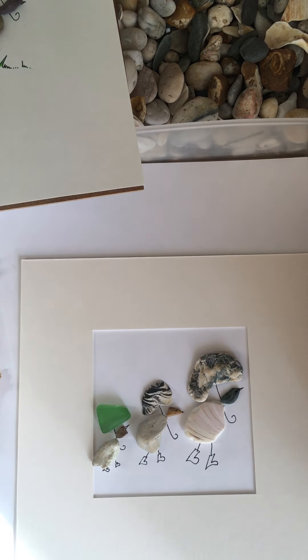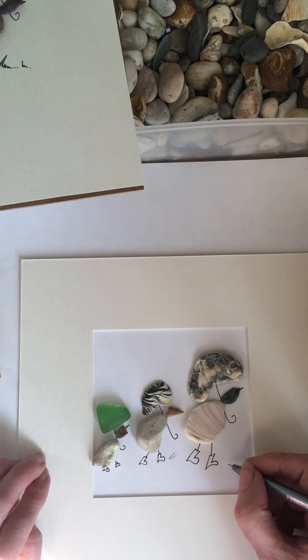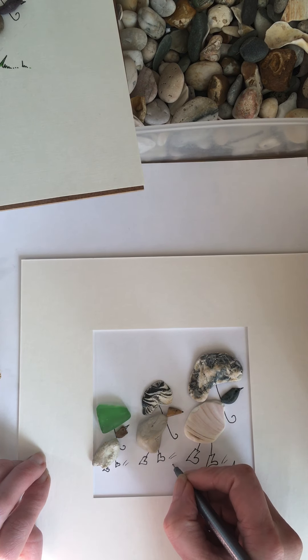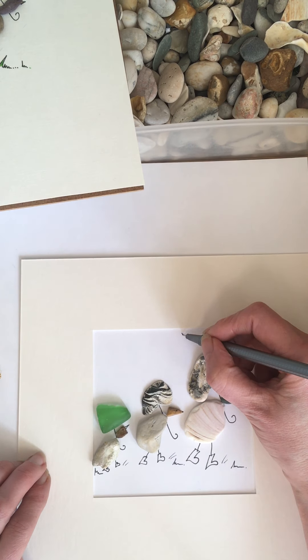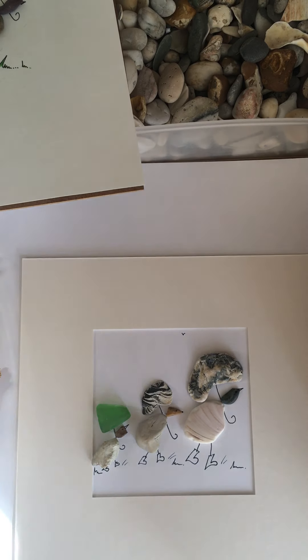Let's just do a little bit of a splash like this. There we go, and we can do a little bit of grass, like that. You can just add in little details — I love to add a little bird in — and make it your own.